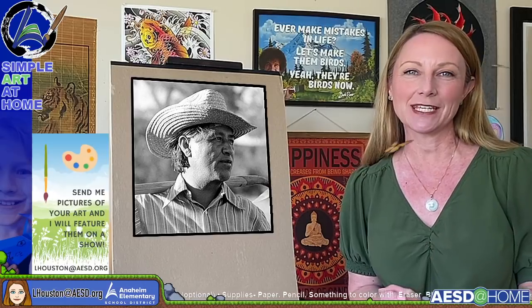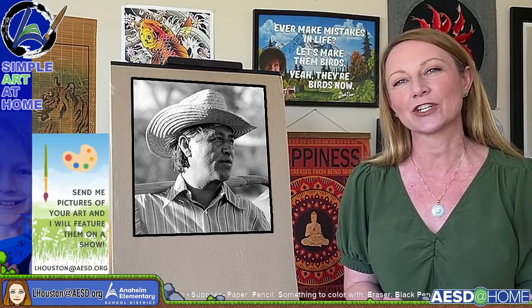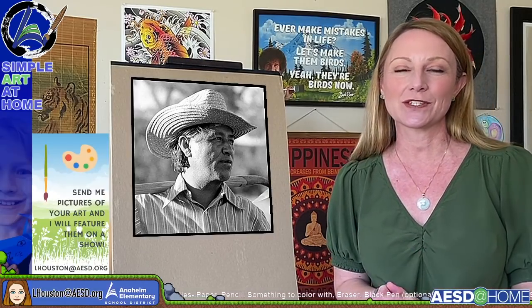Thank you so much for sending in your art to me. I always keep my email right there on the bottom corner of the screen so that you always know how to reach me. I love seeing your work.